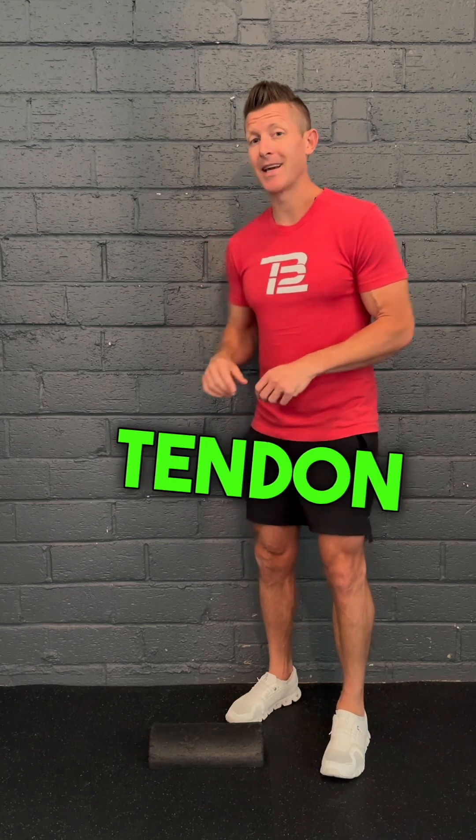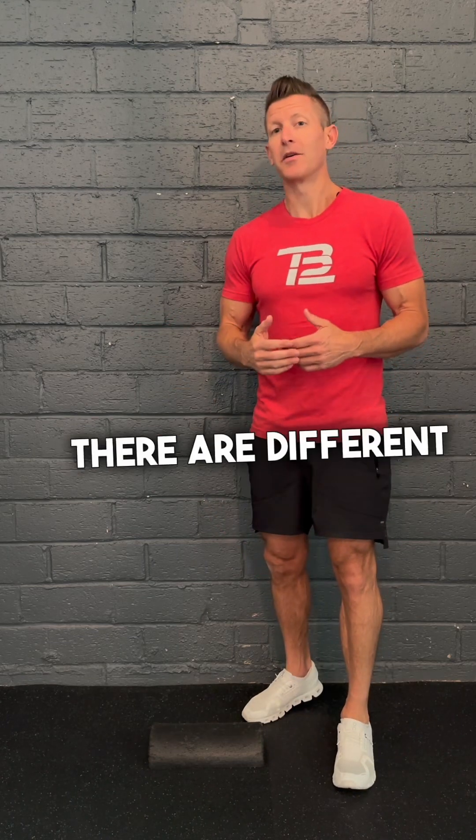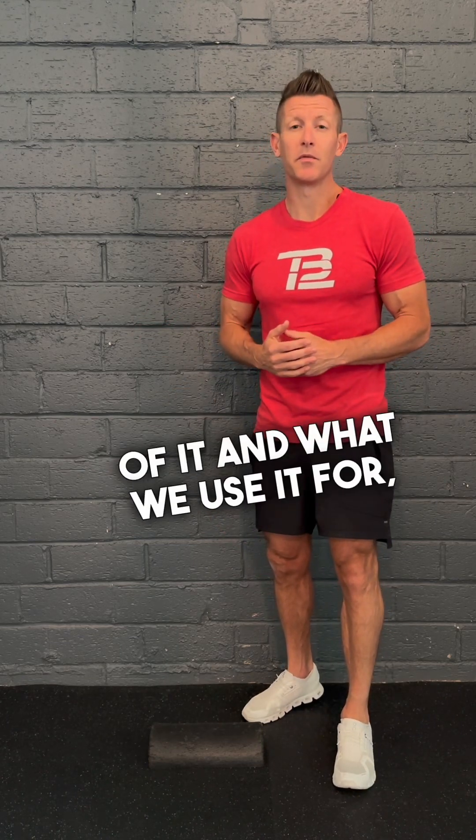When we look at the Achilles, it's a very thick tendon that connects the lower part of the leg — the calf muscle — to the foot. When we're looking at the Achilles, there are different aspects of it and what we use it for, but three main things.